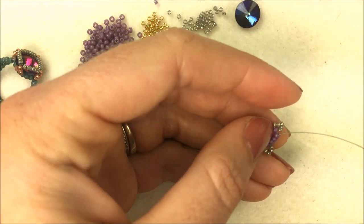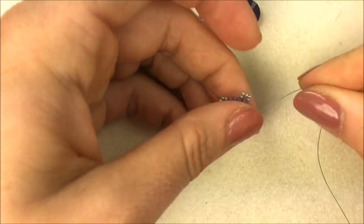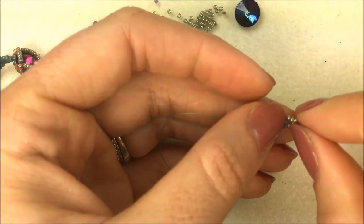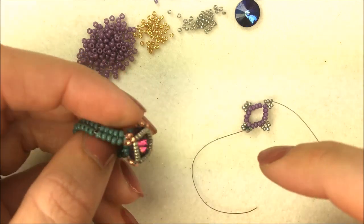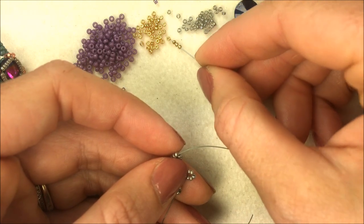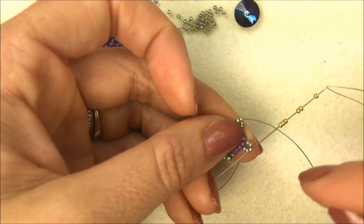We're going to take advantage of that uneven number of five by sewing through the first bead in the corner group, then also sewing through the first three of our 15-0s that we put on above that bead. That brings you out and creates almost a little triangle out of those 15-0s. To create the bezeling, we're going to be adding six more 15-0s between the little peaks — between the third bead in each of our little corners. Pick up six of your alternate color 15-0s and sew through the next corner of your beads, making sure to go in the same direction.